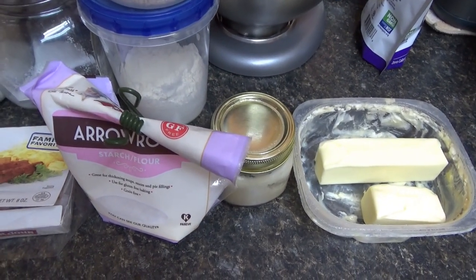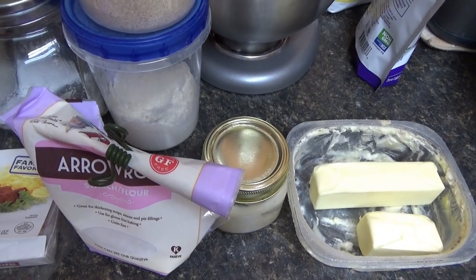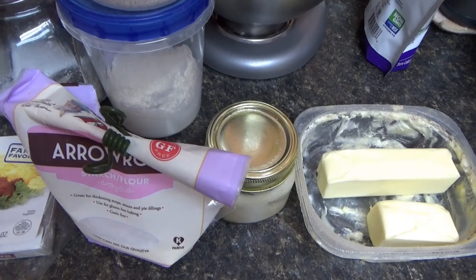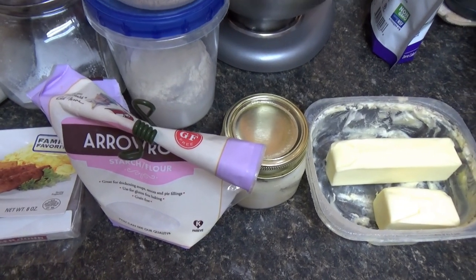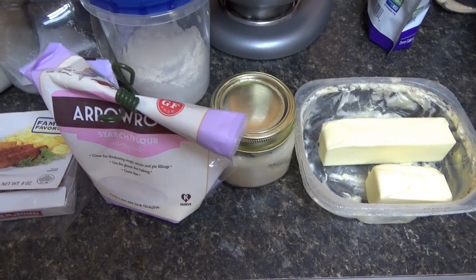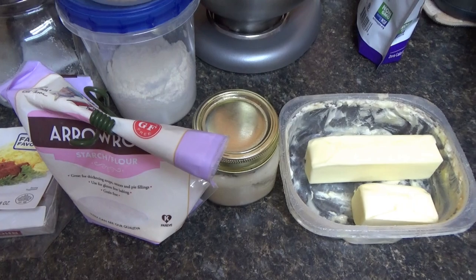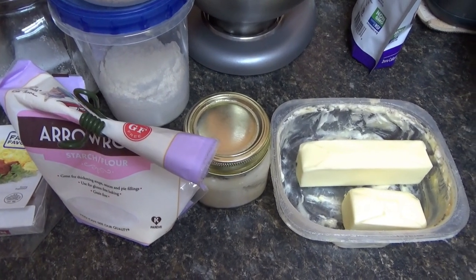We're going to make biscuits and gravy. But she's already made the gravy — she's like, 'You want to make a video?' And I'm like, well, you've got to show how to make the gravy too. She's like, just show the gravy. I didn't have a chance to film it. Now we just make the biscuit.